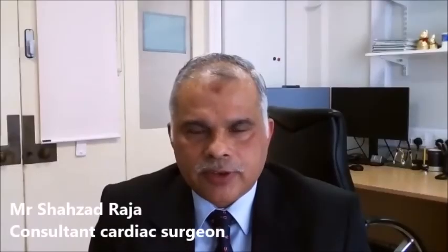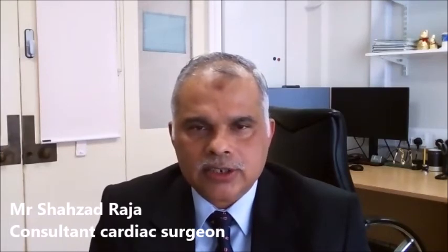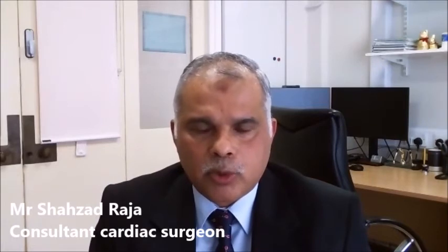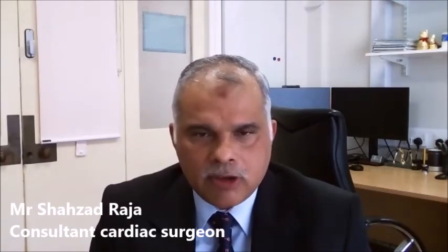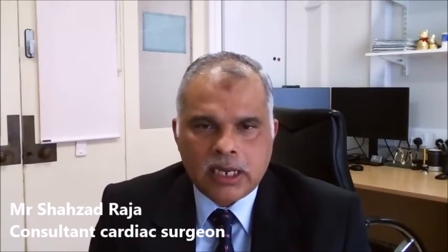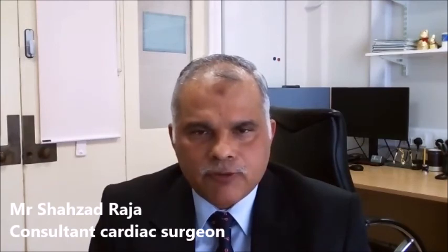Coronary artery bypass grafting is a very successful procedure. If offered by experts, this has a success rate of somewhere between 98 to 99 percent — and in expert hands, the success rate can be 100 percent. However, it is important to remember that despite being very safe, it is still a major operation, so it is impossible to suggest the risk will be 0 percent. This is a very efficient procedure for treating blockages in the coronary arteries, and patients can have somewhere in the range of 10 to 15 years following the operation with freedom from the need for further intervention.